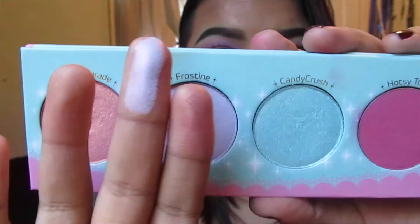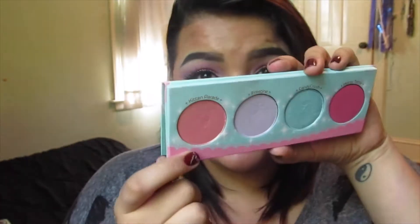Frosty is a very nice white-based lavender — it's not very pink-based, so it comes across with a lot more purple. It has a very, very slight pink duochrome to it; when I blend it out I do see a little bit more pink than expected, but that makes it so much easier to work with because you can use a lot of pinks on top of it and it blends easier. I used it as my transition color today along with a lot of pinks and purples. It's really creamy and buttery, not very fallout-prone. The most fallout-happy shade in this palette is Kitten Parade just because it has a lot of shimmer, but Frosty is a very beautiful lavender.